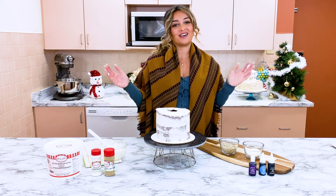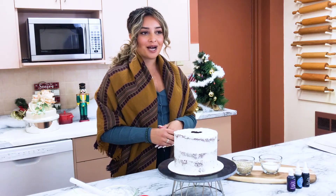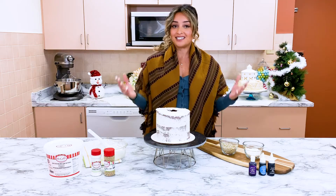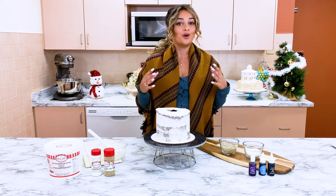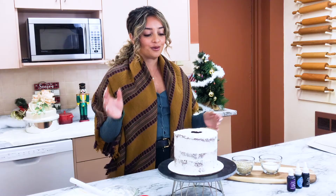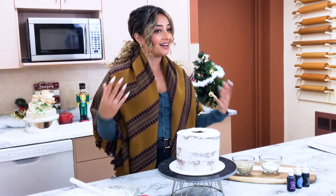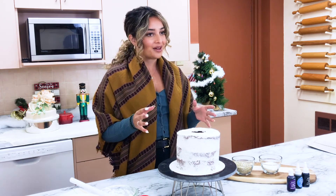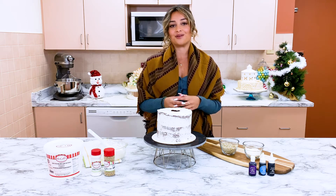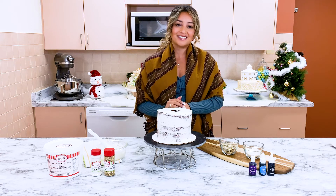Happy New Year everybody and welcome back to the McCall Studio for 2022! My name is Alicia, I'm from Fiorella Bake Shop, and today we are going to be showing you one of the trendiest colors of 2022 — a periwinkle blue in a sprinkle cake. We're filling the cake with sprinkles and then cutting it to let the sprinkles flow out. Make sure you subscribe to our YouTube channel — lots of content planned for the new year!